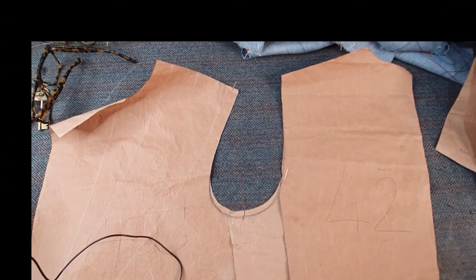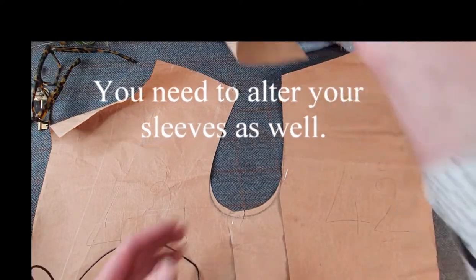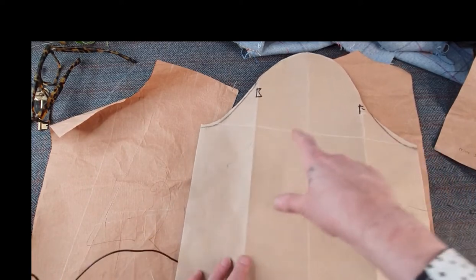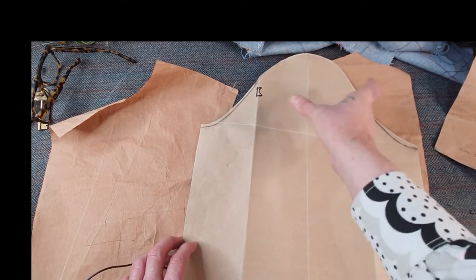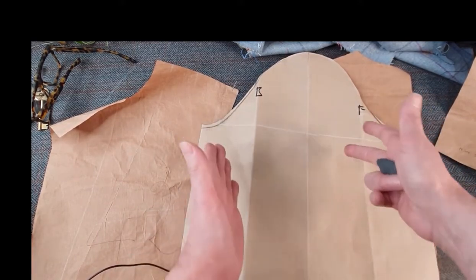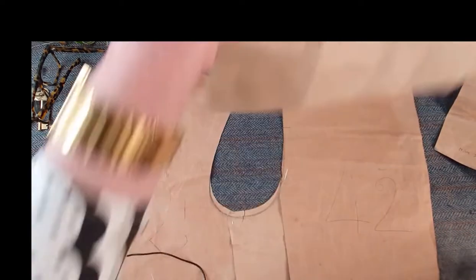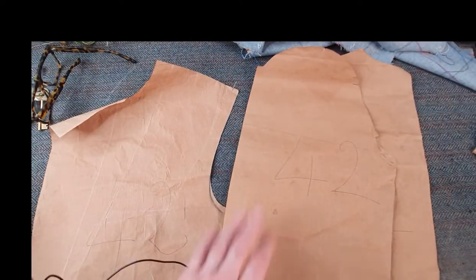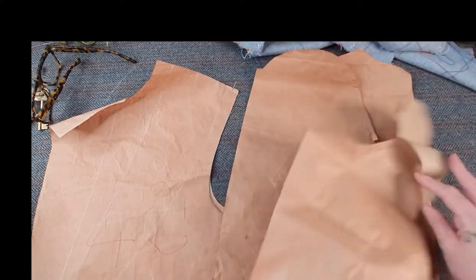Now for the sleeve. I'm going to quickly show you. I drafted a one-piece sleeve here, and later in my tutorials I'll show you how to draft a one-piece sleeve and adapt it into a two-piece sleeve. On jackets you should always try to put a two-piece sleeve in, because it's shaped from the elbow down and you'll get a better fitted sleeve. Traditionally on bespoke jackets we use a two-piece sleeve.